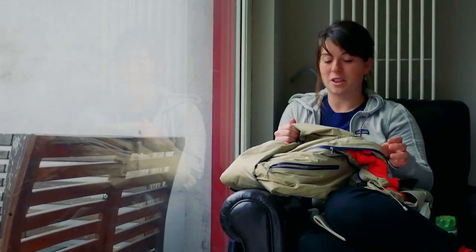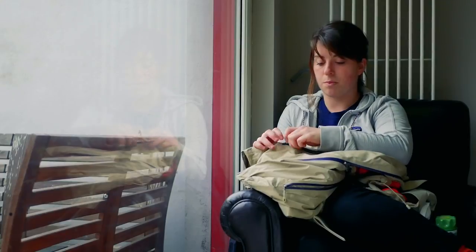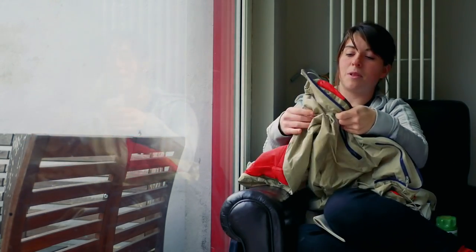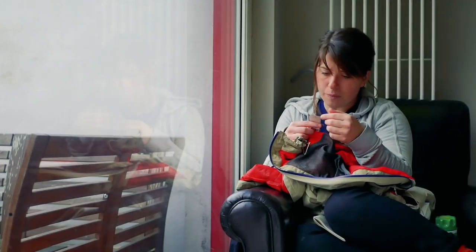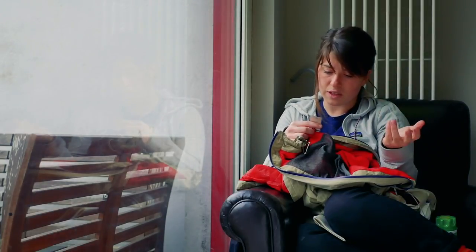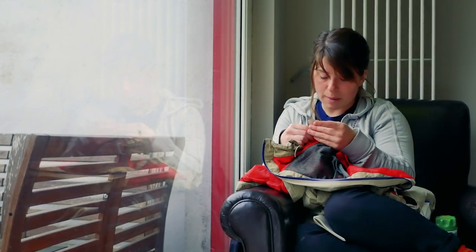Before they go in the washing machine, make sure you clean off any mud or large clumps of dirt and zip up the pockets. Every jacket will have a care label on the inside — hopefully still readable. Carl's says do not use fabric softeners, don't iron, you can tumble dry it, and 40 degrees is the hottest temperature it can go through.